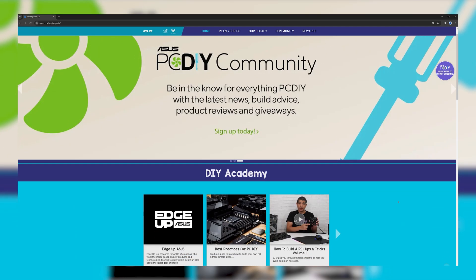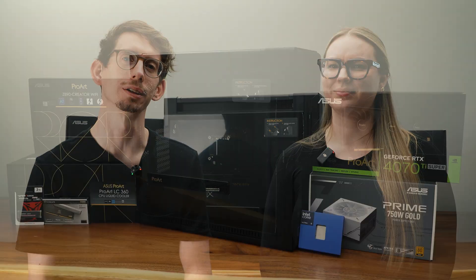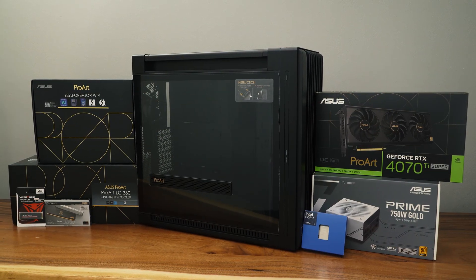This video is in collaboration with ASUS, highlighting PC DIY, which is a great resource for all things PC building. The hardware we're utilizing in today's video is ASUS' ProArt line of hardware, which is dedicated for creatives and professionals who prioritize workflow while maintaining a clean aesthetic. Let's break down the components that we will be using in today's video.